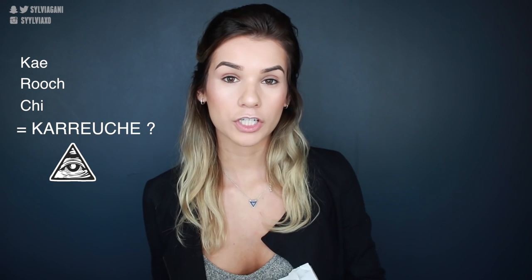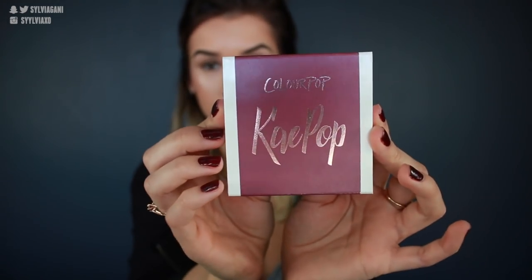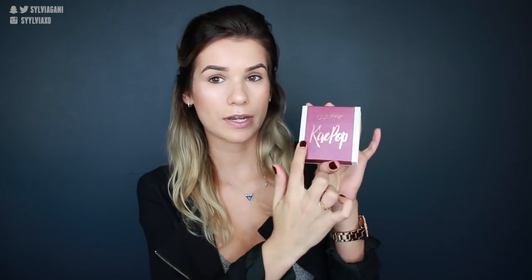I decided not to go with the lip liners since I own so many that I'm pretty positive I can find some that work with these colors. I did purchase all three of the liquid lipsticks: Rooch, Chi, and K. She also came out with seven eyeshadows — four at $5 each and three at $8 each. I purchased the little quad, and this is what it comes in. It says ColourPop and then Kpop.